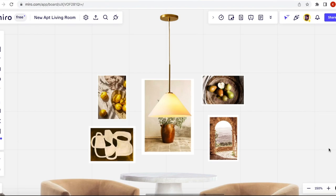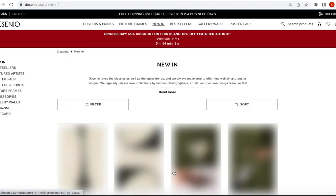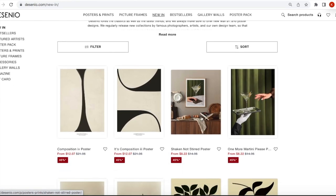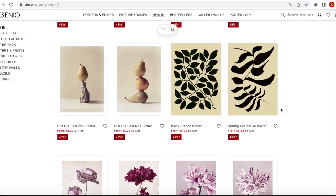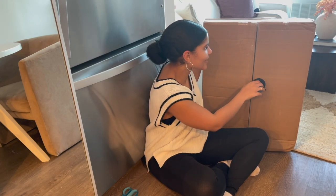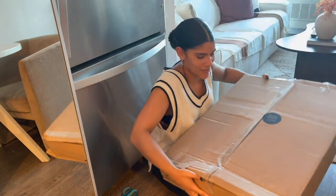Disenio offers trendy, high-quality Scandinavian prints and frames and updates its collection regularly. They have something for everyone and every style, and they ship to countries worldwide — they also have a warehouse right here in the US. Disenio has its own in-house design team working to bring you unique and trendy designs that you can only find exclusively with them, so definitely check out their latest print collection. The prints are here, you guys — I cannot wait to get this box open to see what they actually look like in person!